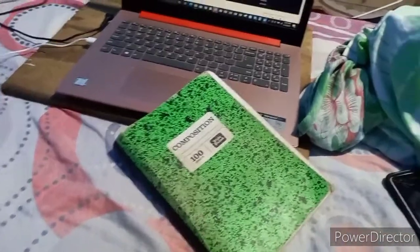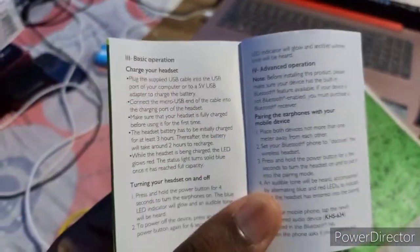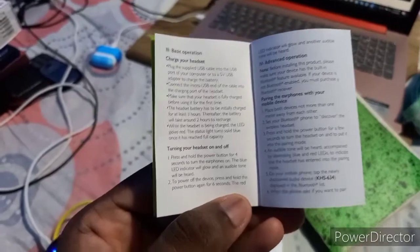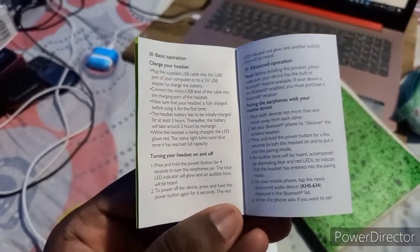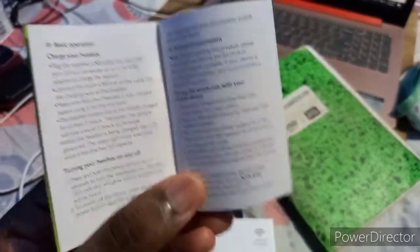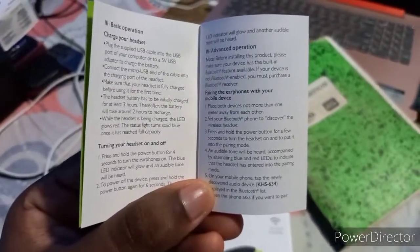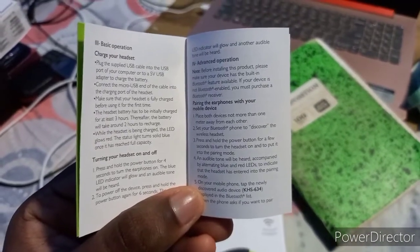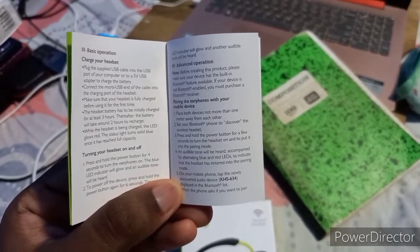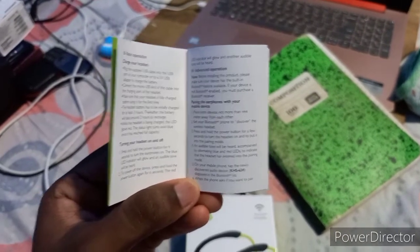Let me show you in the manual right here. It says: 'Turning your headset on and off — press and hold the power button for four seconds to turn the earphones on. The blue LED indicator will glow and an audible tone will be heard. To power off the device, press and hold the power button again for six seconds.' For pairing: 'Place both devices not more than one meter away from each other. Set your Bluetooth phone to discover the wireless headset. Press and hold the power button to turn the headset on and put it into pairing mode. An audible tone will be heard, accompanied by alternating blue and red LEDs to indicate that the headset has entered pairing mode. On your mobile phone, tap the newly discovered audio device, KHS 634, displayed on the Bluetooth list.'